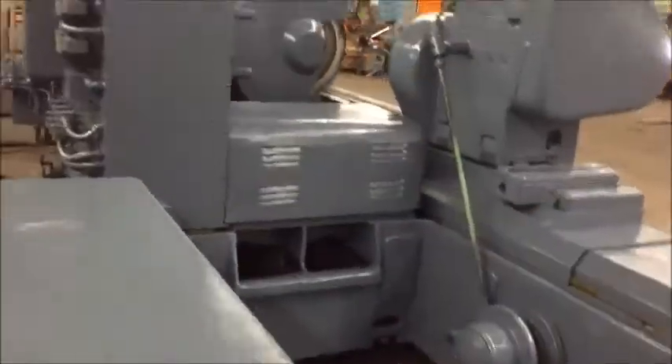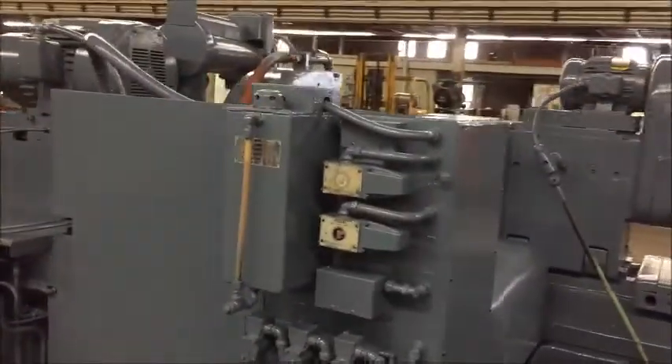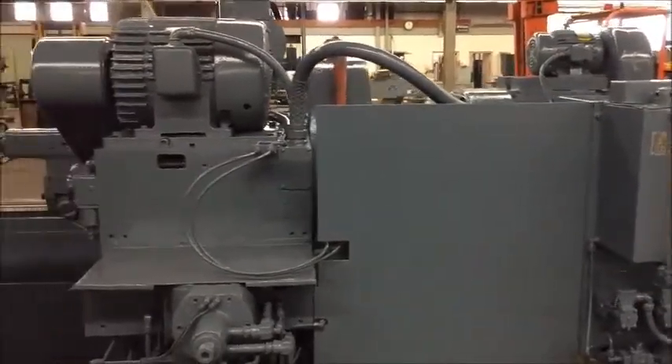We'll walk around the backside of the machine. It has automatic lubrication and micro in-feed control.